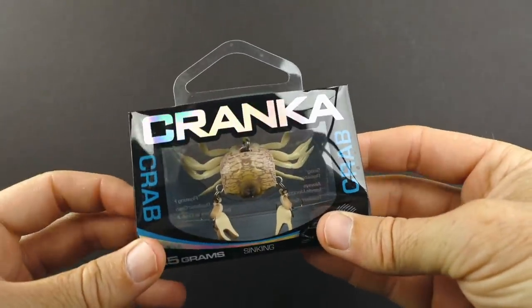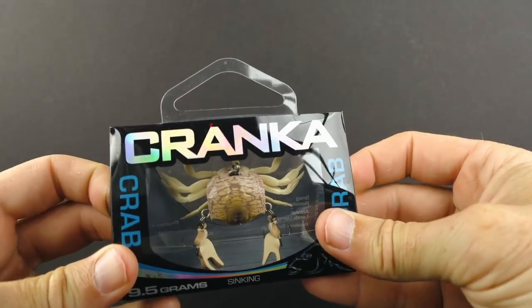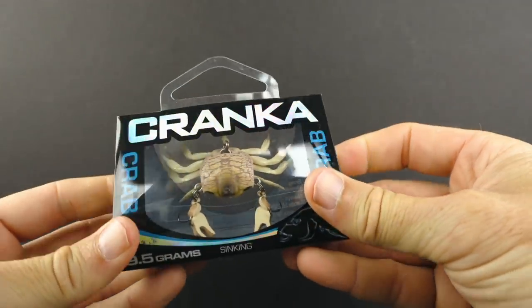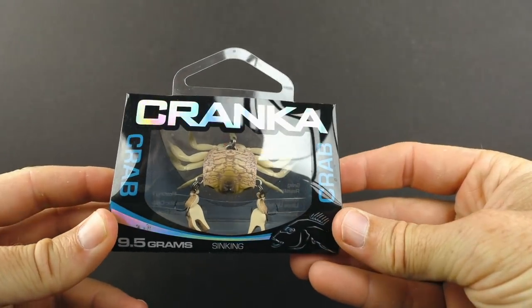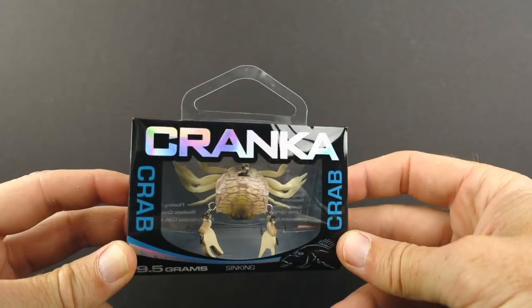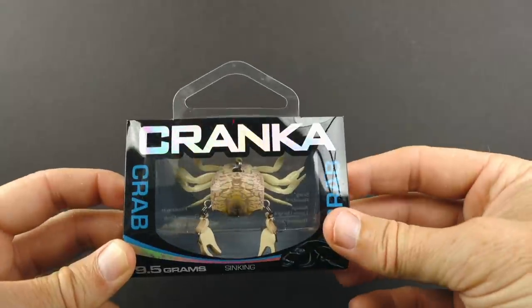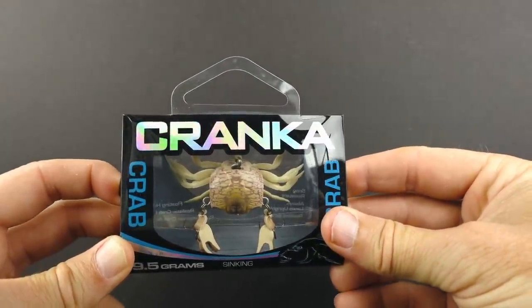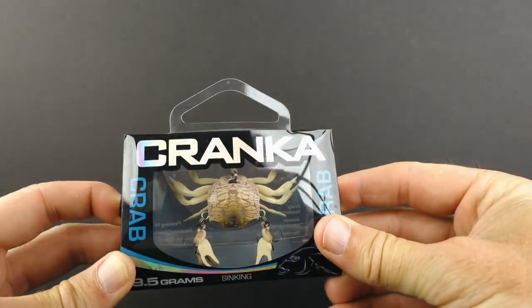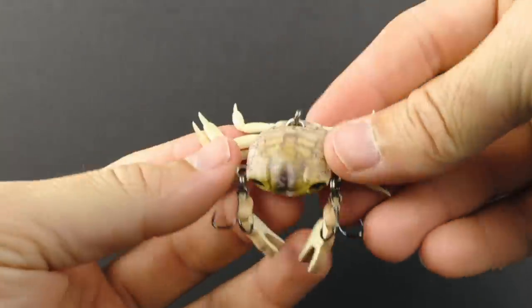I'll talk about the pros and the cons just on the first look. Right now it's not sheepshead time — sheepshead season is really best in the wintertime. So I'll be using this next coming winter, and I'll be doing a detailed review on exactly which one catches the most fish. But just from looking at this and seeing it up close, I can at least help you make a wise decision on which crabs to go for. So let me go ahead and open this up and we'll see what it looks like.